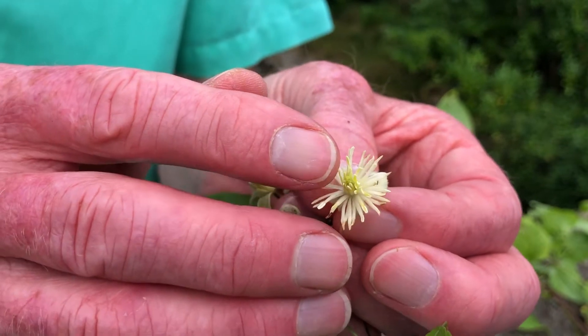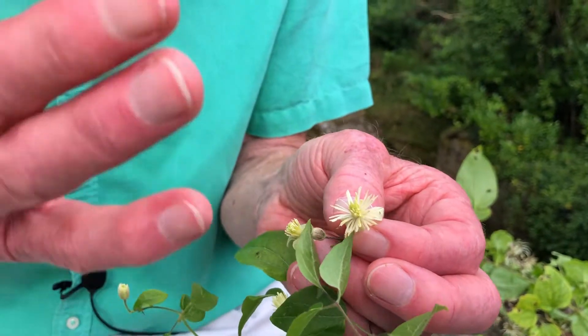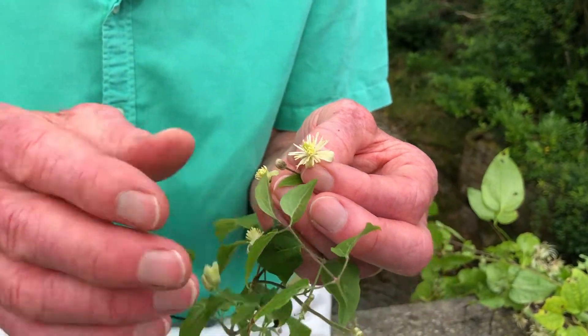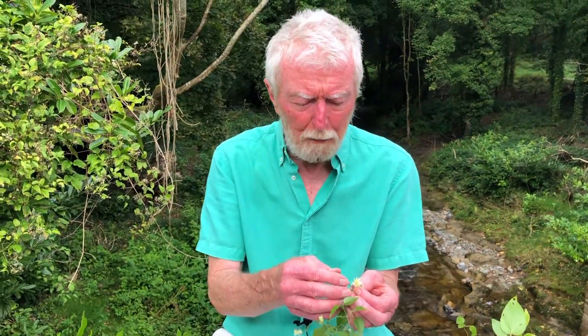It is these carpels which are in a way the most interesting part, because they are a wonderful example of one of the most fascinating aspects of floral biology — namely, the way in which particular parts of the flower, in all sorts of different ways, once they have carried out their primary function, are co-opted for a different function.